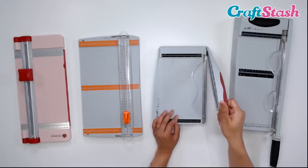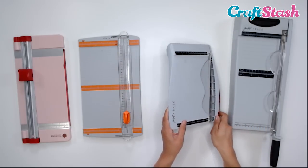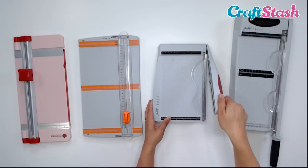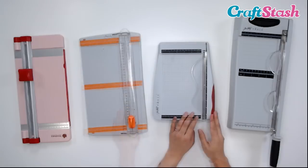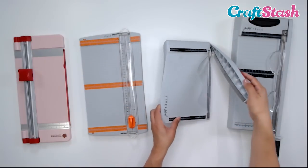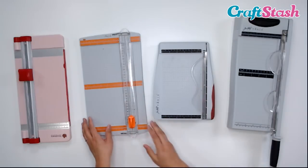With a guillotine, you use an up-and-down motion to cut with your blade. If I turn this over, you can see it goes up and down. So a guillotine goes up and down, and a paper trimmer slides to cut. A guillotine cuts with its blade in an up-and-down motion. You want to be very careful because those blades are sharp.